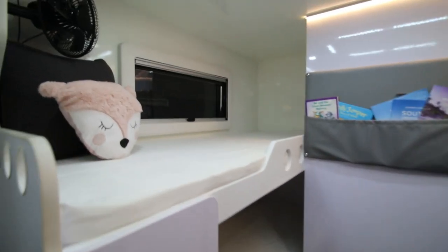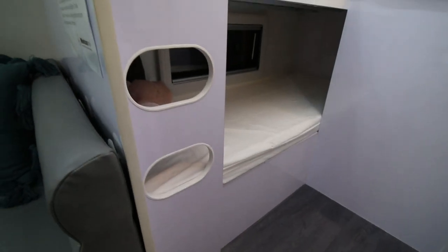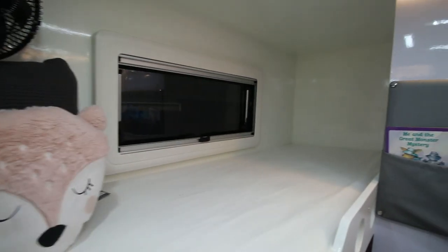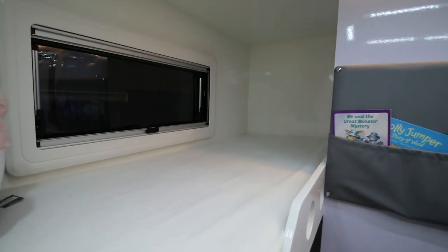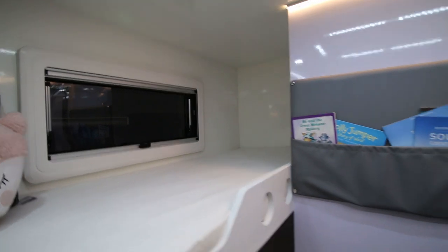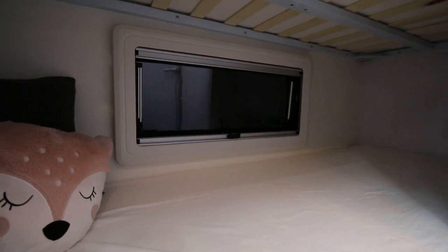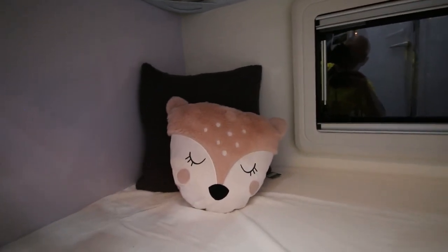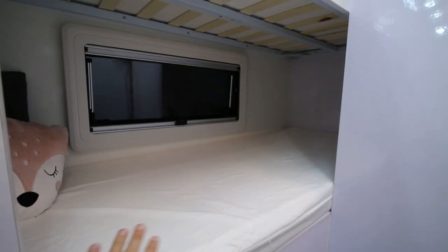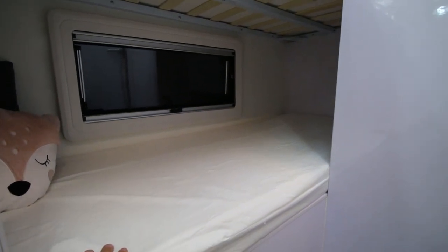Next is the sleeping area for the children. The top bunk is accessible through that little built-in ladder. The top bunk has a fan and quite a long window for ventilation. Down the bottom it's the same — a window for ventilation. Quite cozy and comfortable. There is also storage underneath — for stuff you don't access very often.